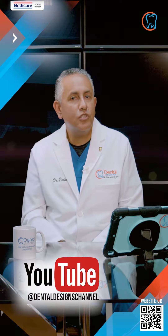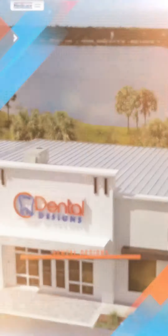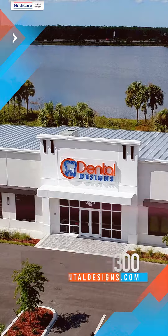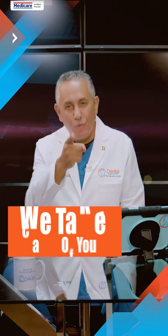If you liked this video, you can subscribe to our YouTube channel. You can also get more information by contacting us through Dental Designs at 239-628-1300 or visit our website at topdentaldesigns.com. You can also follow us on social media through Facebook, Instagram, Twitter, and TikTok. Here at Dental Designs, we take care of you.